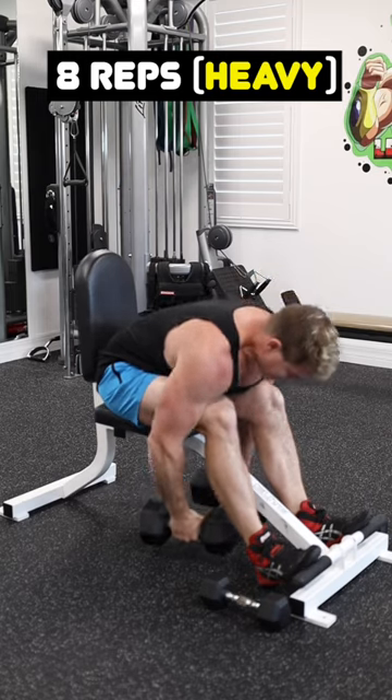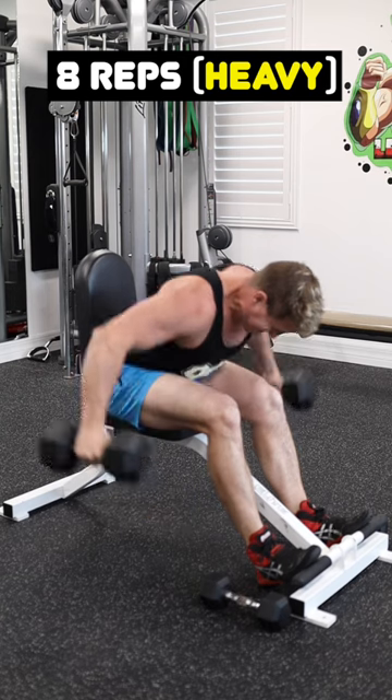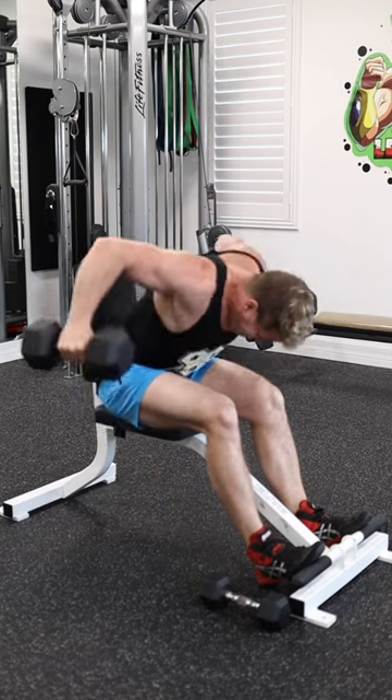As soon as you're ready, you're going to sit down, bend over as much as possible, grab the heavy pair of dumbbells, and perform your bent over raises for a set of eight repetitions using a little bit of momentum.